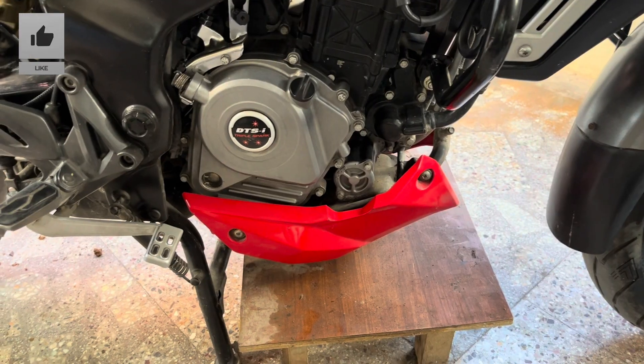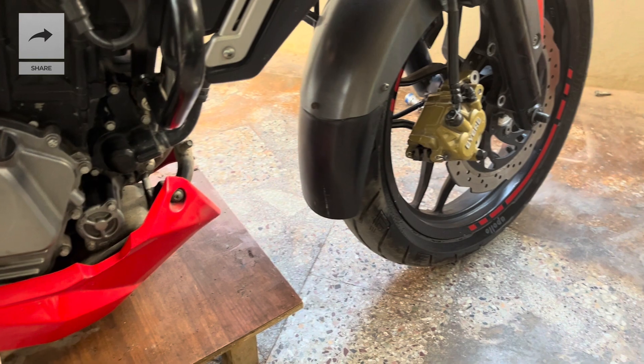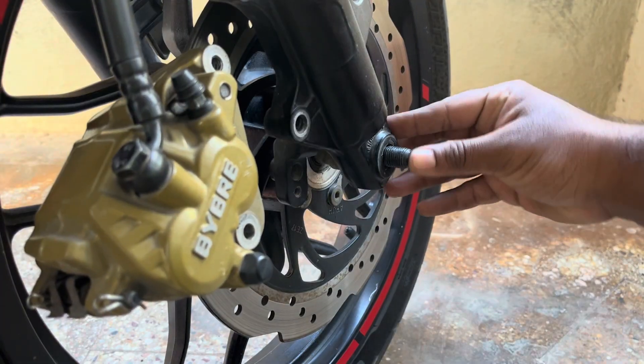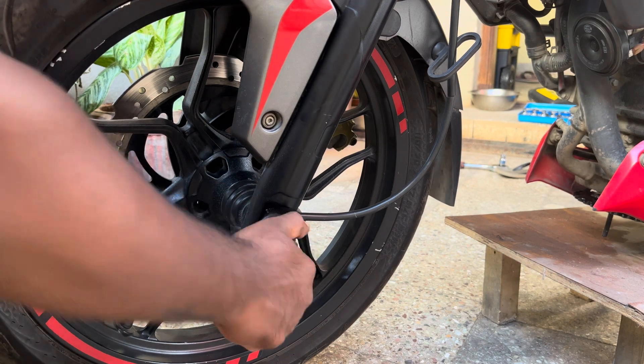This is the right time to place any support material or a jack holding the motorcycle temporarily, as we will be removing the wheel and the front fork unit. Push the axle and take it completely out from the other side.